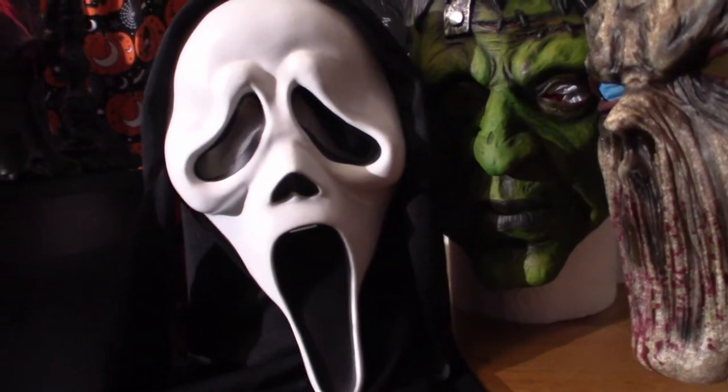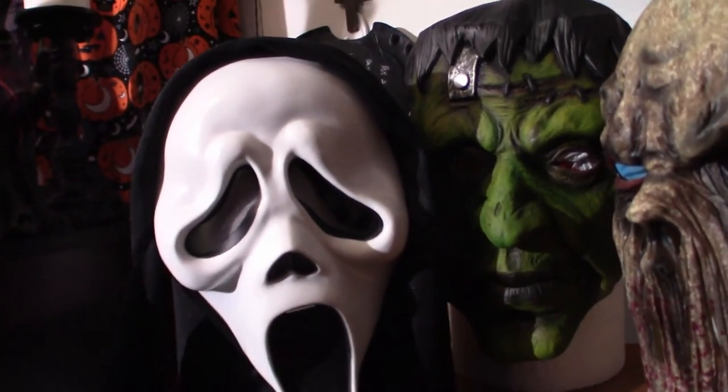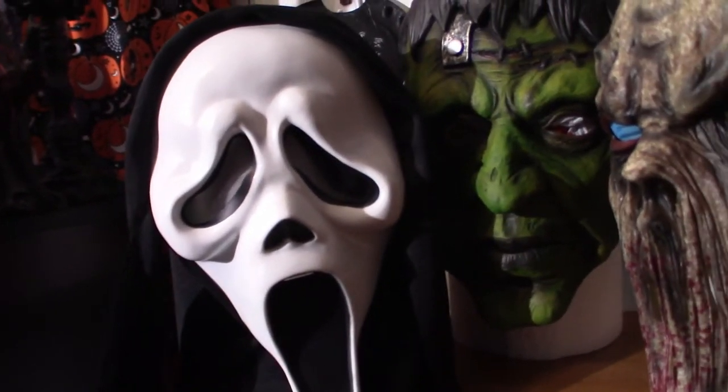This right here is from Fun World — it is the Ghost Face mask. I wanted to get the knife set for it, might do it further down the line. Maybe get a full costume, but it's a future thing.